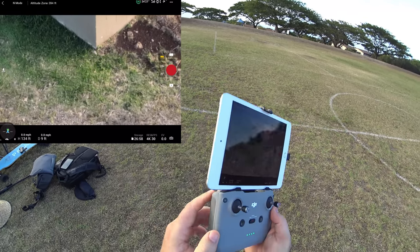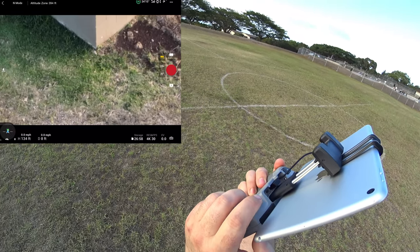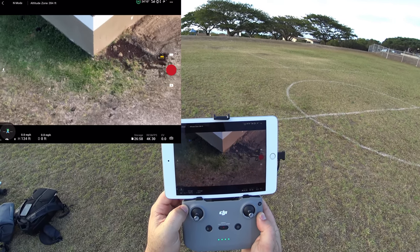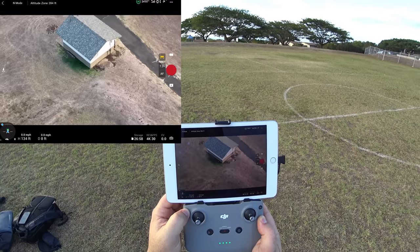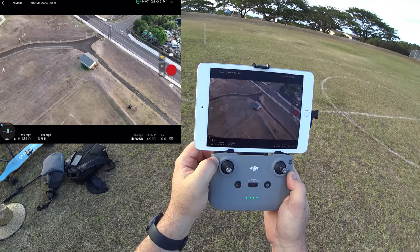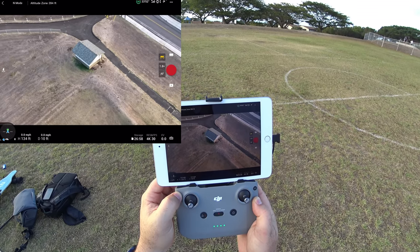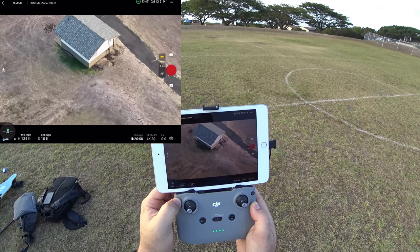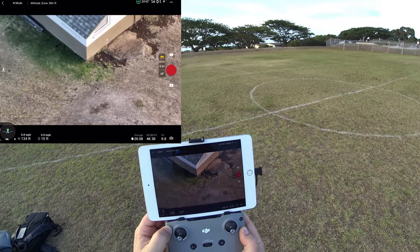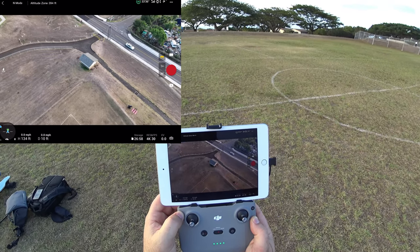An alternative to pinch-to-zoom: hold the Function button on the controller and rotate the gimbal roller. Rotating left zooms out, rotating right zooms in — you can go slow or push it all the way. It appears to be mostly digital zoom past a certain point, possibly with around 4x optical zoom. Hopefully the jump between optical and digital zoom can be smoothed out with a software update.